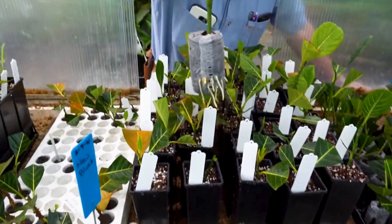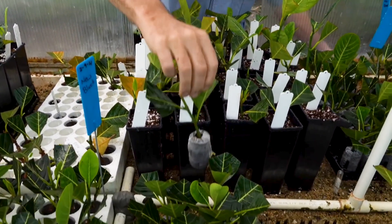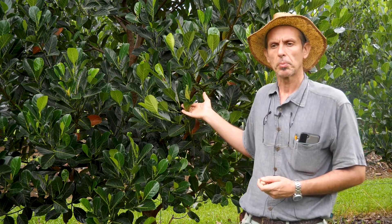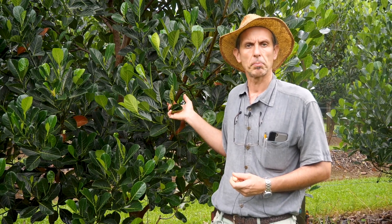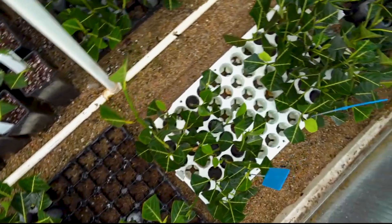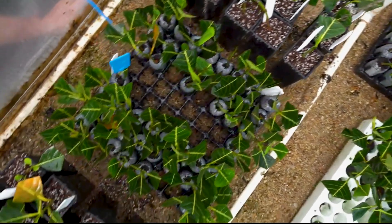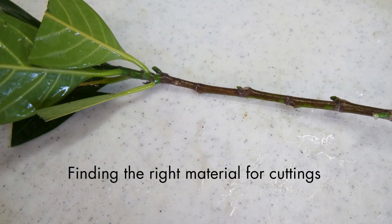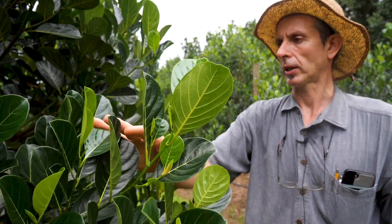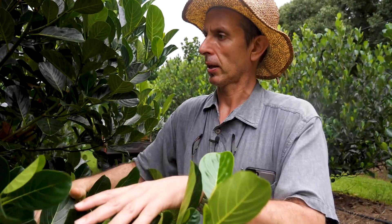All the techniques we tried were working well — for a backyard grower, for example, layering or grafting could be sufficient. But in terms of nursery production and building an industry, we decided to go with cuttings because they were the most efficient way to propagate in high numbers. The first step for propagating by cuttings is to find the right cutting material.